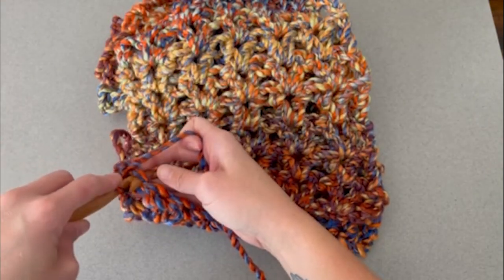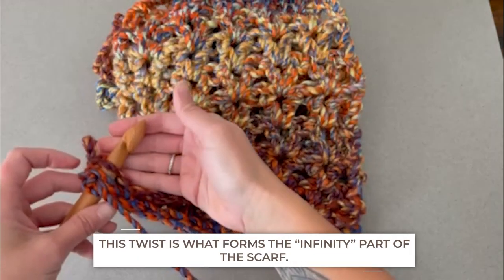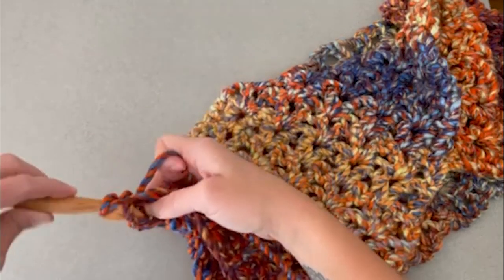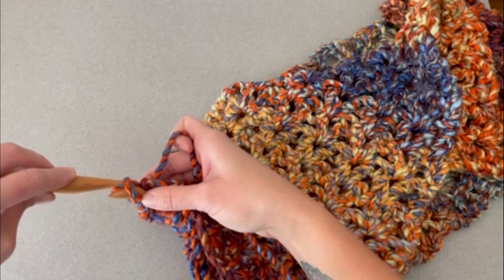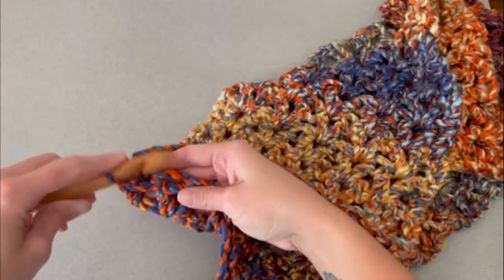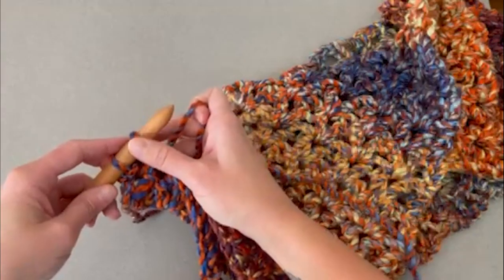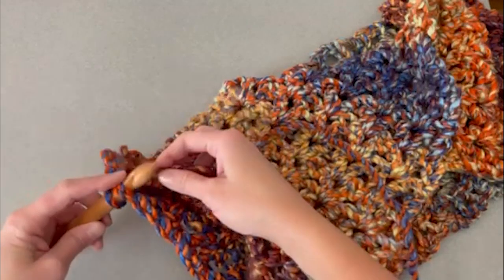We're going to slip stitch these two ends together. Go into the first stitch space on this side, come through the first stitch space on the other side. Yarn over, pull that yarn through both sides of the work. There are two loops on your crochet hook, then pull the first loop through that loop on your crochet hook so there is only one loop remaining. Find the second stitch on side one, find the second stitch on side two, yarn over, pull that yarn through both sides, and continue to pull that loop through the loop on your crochet hook for a slip stitch. That is all we are doing — slip stitching together.